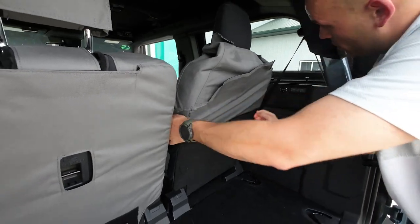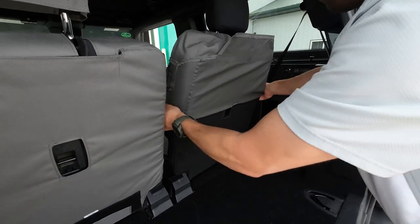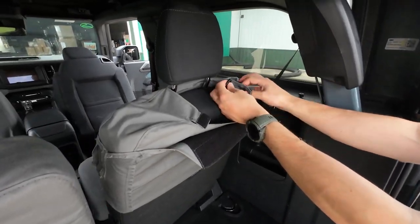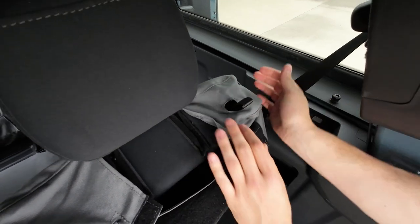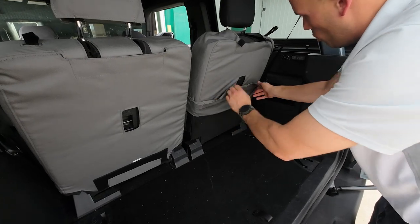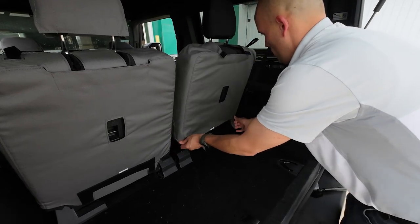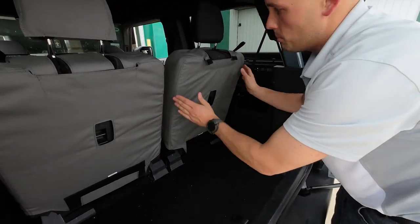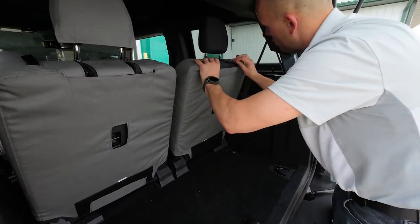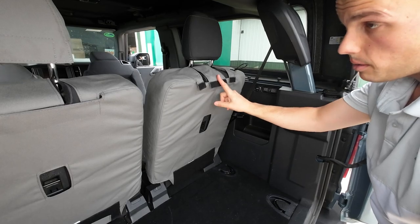Then we'll start working the cover down. It was a little tight right there, so I've just turned it further inside out and that makes it so much easier to slide on. Before we get too far, we need to take this release strap for the seat back and run it right up through the hole in the cover. Now I'm just going to roll the cover down over the seat. Just like the bottom, keep twisting the cover until the seams are lining up with the corners on your seat. These flaps right here we'll just set aside for now — we'll fasten these up at the end.